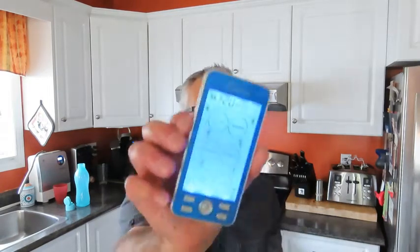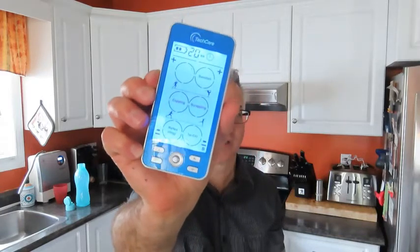Hi, I'm Stéphane with Wet Tools Inside. I wanted to share with you a product I purchased a while back. It's a massager from Techcare. It's called the Techcare Plus 24 massager and I just want to show you what it looks like here.